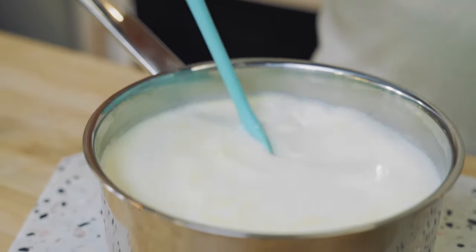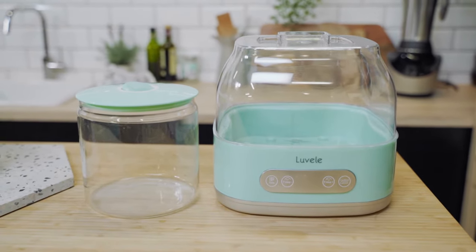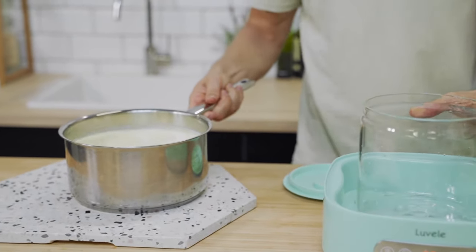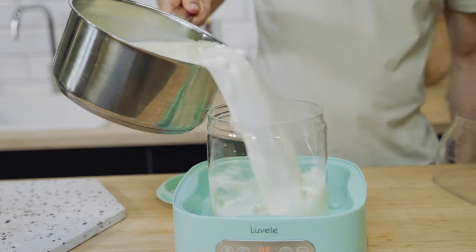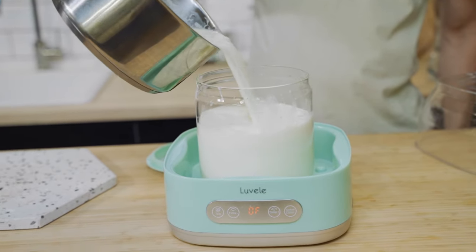The next step is to place our yogurt mix into the 2-litre or 2.1-quart glass jar. It's really important to sterilize both the lid and the glass jar before placing the yogurt mix inside. To sterilize, simply boil your kettle and pour the hot water carefully over the glass container and lid. Please don't use any chemicals like bleach to sterilize, as it'll affect the bacteria in the yogurt.